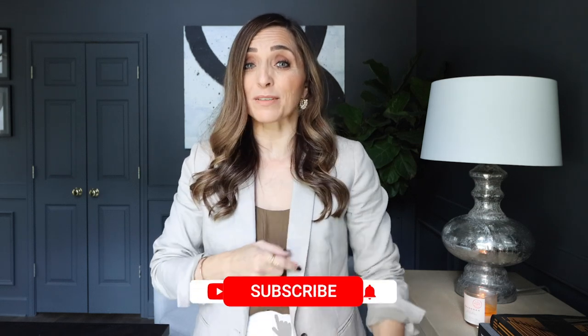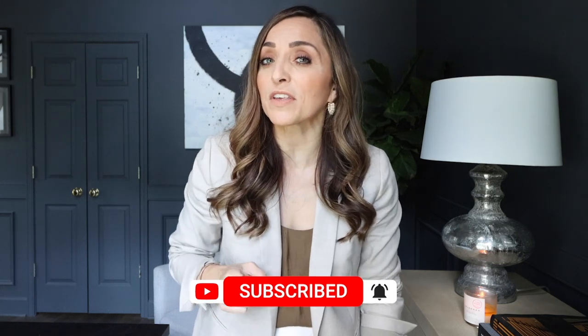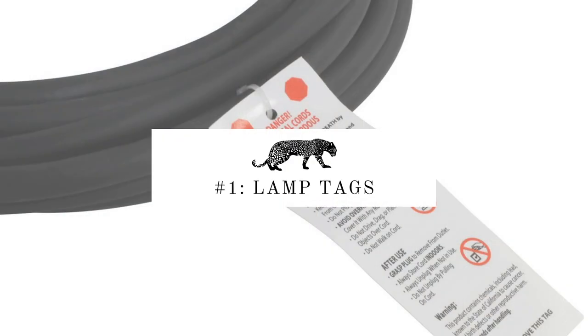Hi and welcome to the House of Valentina, I'm Valentina. Today I'm going to be sharing 10 mistakes that I see people making all the time in their homes that just ruin a perfect home. These are easy fixes — things that you're going to be shocked how easy they are to fix and what a huge impact they will make. Make sure you hit subscribe, like the video, and let us know in the comments which one of these you've found yourself doing.